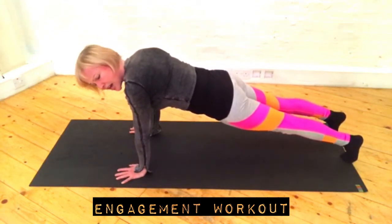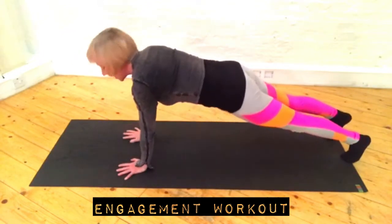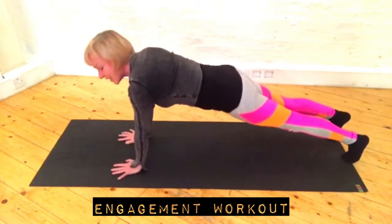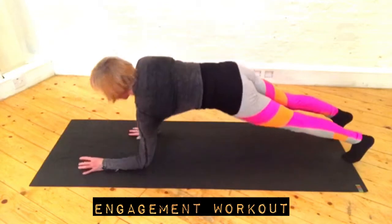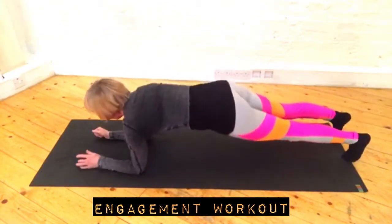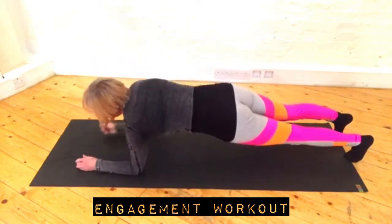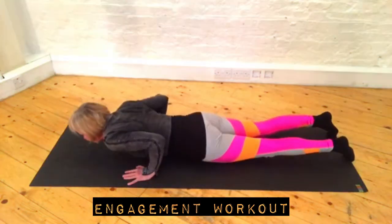If you want to make it harder, chop your shoulder forward. One, two, three, four, five, six, seven, eight, nine, ten. Last round — we're going down and up, other way. It's down and up, and down, and down.